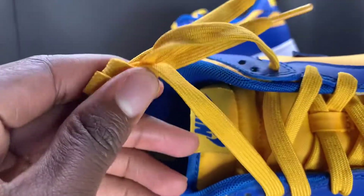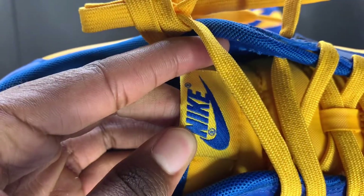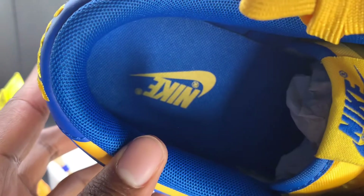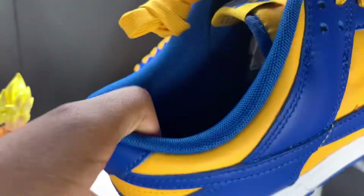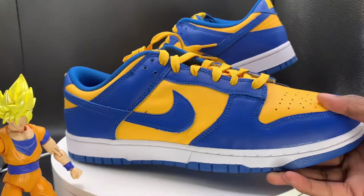The shoe does come with yellow laces only — golden laces. Does not come with extra laces. Got that Nike right there in blue with that yellow mesh tongue. The shoe does come with a paper shoe insert right there, so make sure you get your pair.